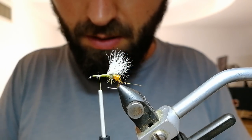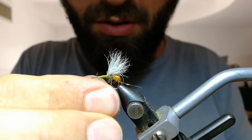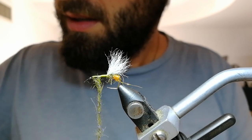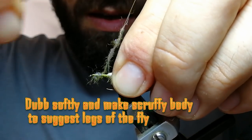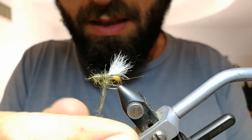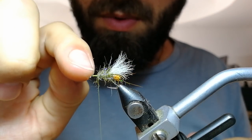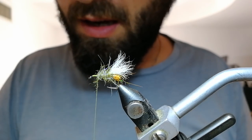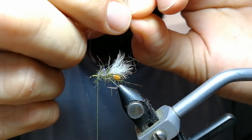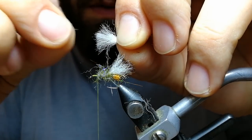Now take another pinch of your dubbing and form a body. You don't need to do it nicely — just lightly dubbed, not tight. Leave enough room for one segment of wings and for the legs. Take the next clump by the tips, remove the under fur — you don't need it. You can save it for later to use on the usual, which is a very good pattern, but I just throw this away.